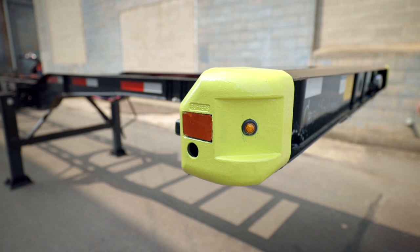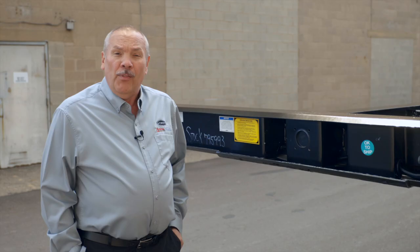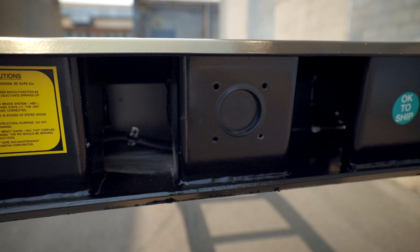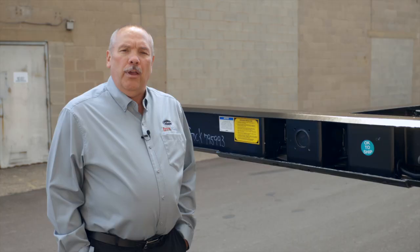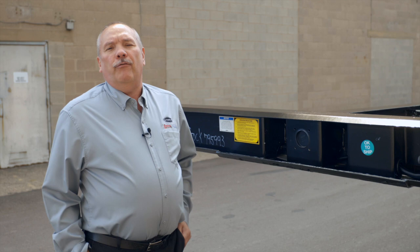Standard on our chassis is a MEPS plug, which gets attached to a gen set located on this chassis. We have space in the second and third bay behind the landing gear for you to mount a gen set. This keeps the cord running inside the chassis, so there are no electrical cords outside the envelope of the chassis.